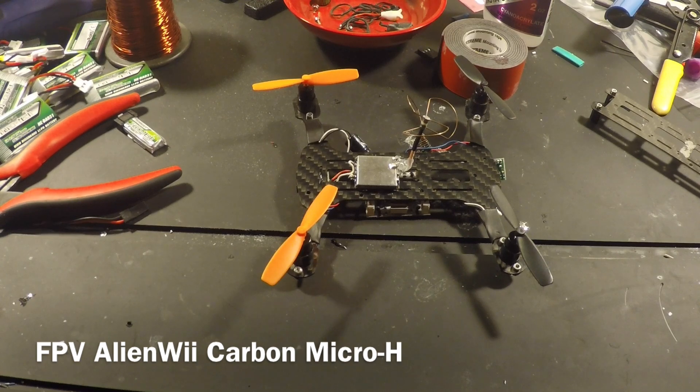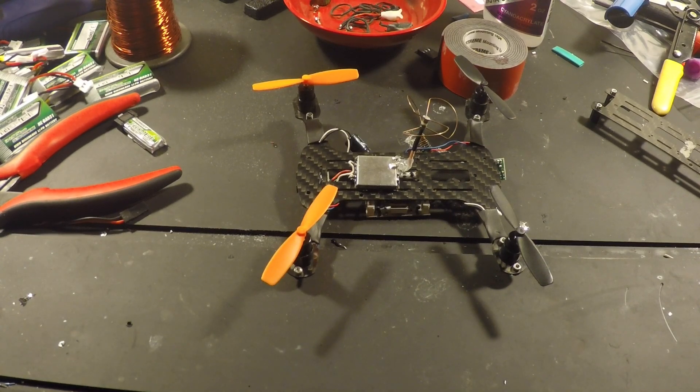I've had a lot of people ask me about my carbon micro-H little FPV setup I made. So I figured I'd make a video. I haven't done this before, so if it sounds stupid or if I get something wrong, please let me know. If I do make a mistake, I'm new with this stuff. Definitely am not an engineer.